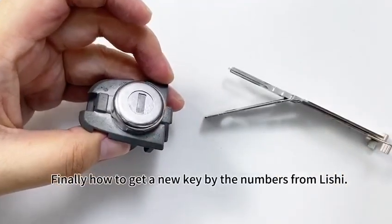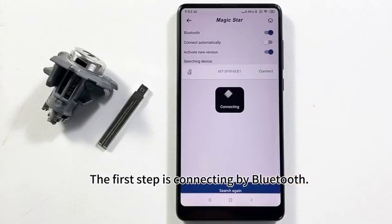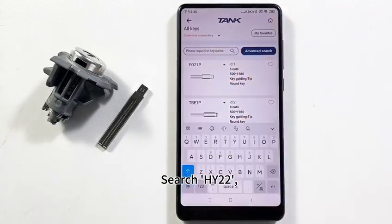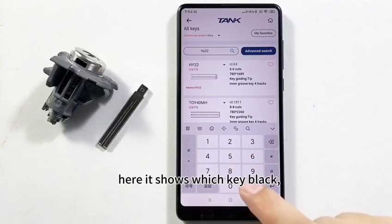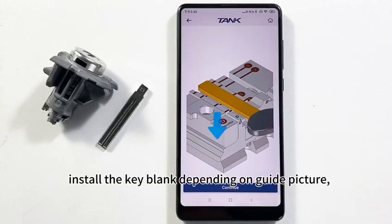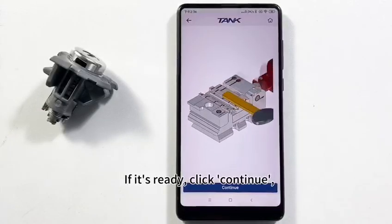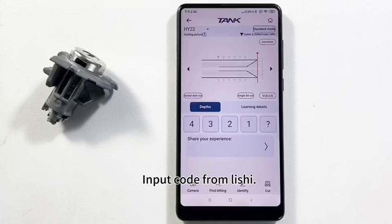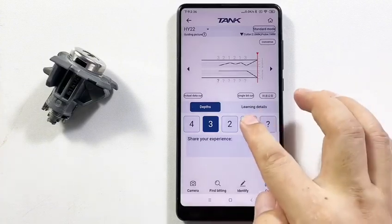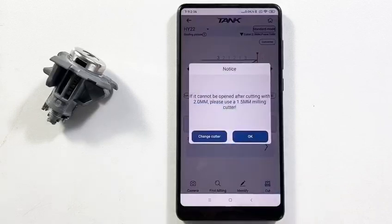Finally, how to get a new key from the numbers on the leash. Connect by Bluetooth, look for the menu, cut by beating. Search HY-22 — it shows which key blank to use. Click standard key, install the key blank depending on the guide picture. If ready, click continue. Input the code from the leash: 3, 2, 1, 2, 1, 3. For bit track: 1, 2, 1, 3, 2, 3. Finally, click cut, then click OK.